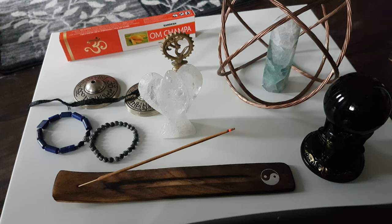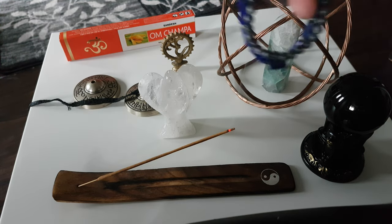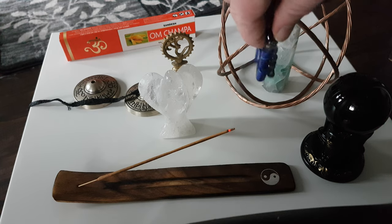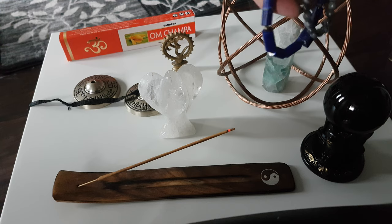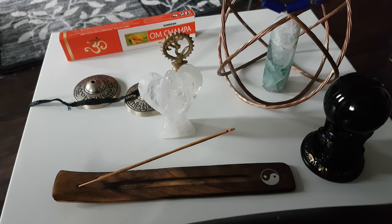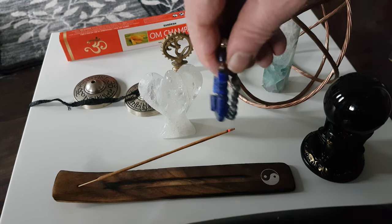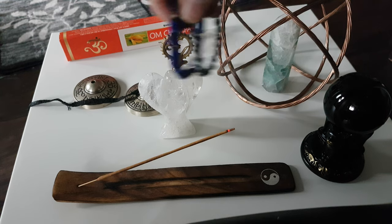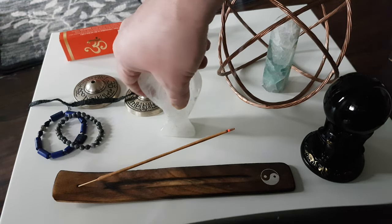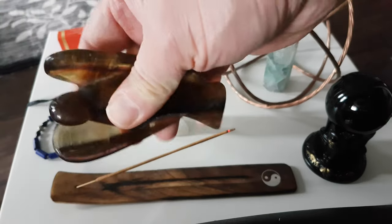You can also infuse smoke upon jewelry. I've got a lapis lazuli bracelet as well as one in sodalite. I'll also show you one other crystal here — this is a fluorite angel.